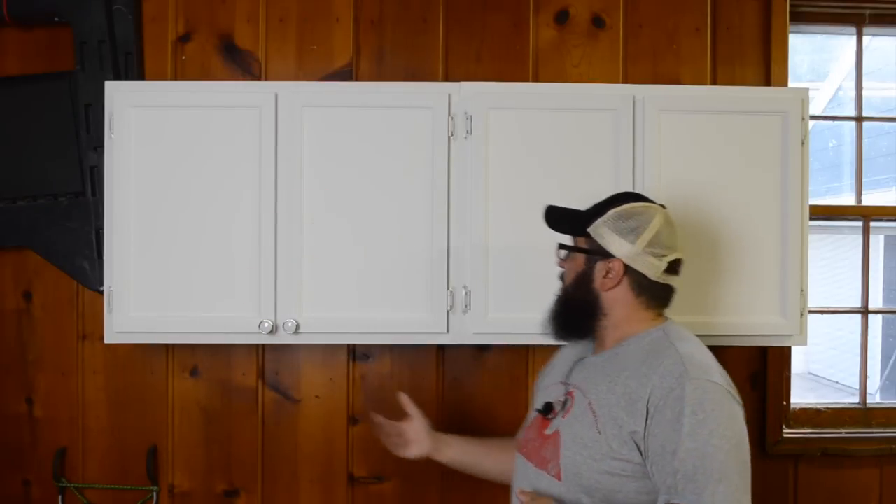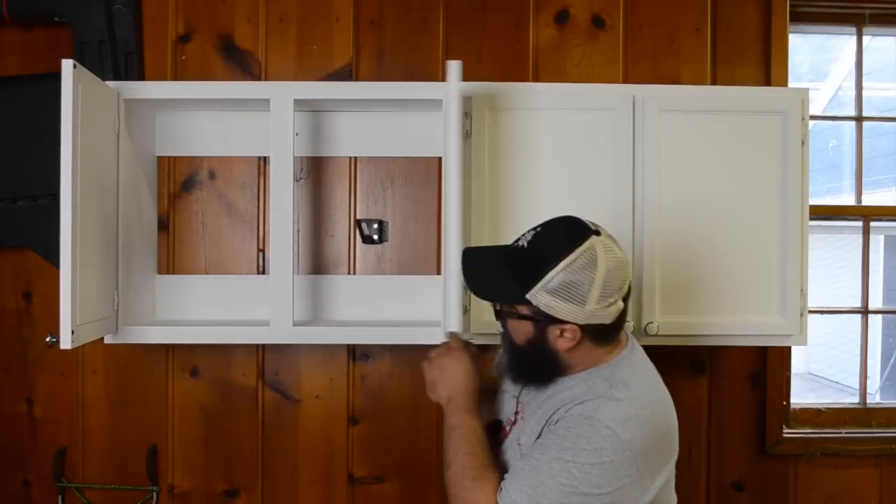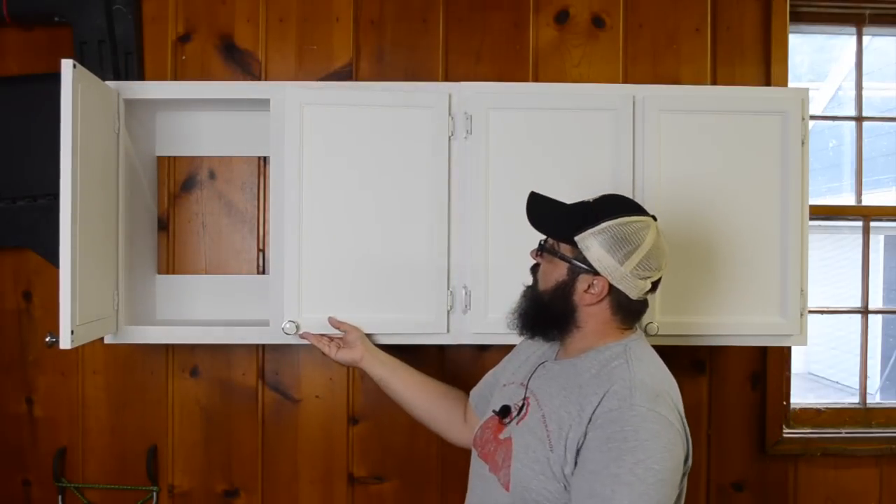Hey everybody, welcome back to Matt's Basement Workshop. As you can see behind me, we have completed the simple cabinet construction. In today's episode, we're going to go over the final components to wrap this whole thing up — that includes doing the face frame and constructing the doors themselves. I'm out in my garage just to get a test fit to make sure everything lines up the right way.